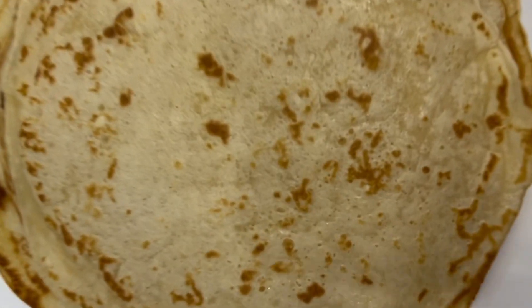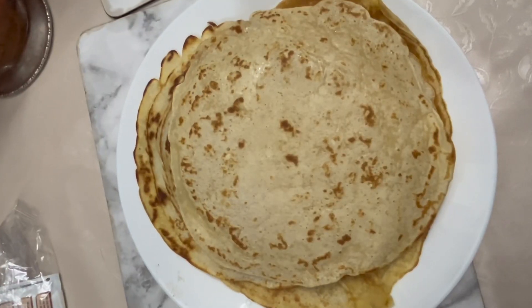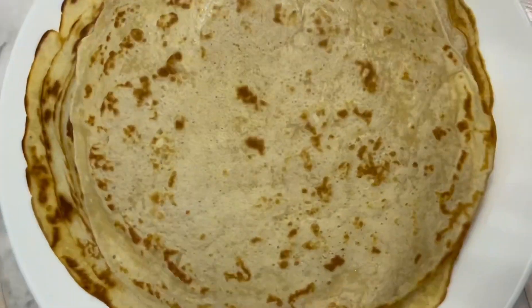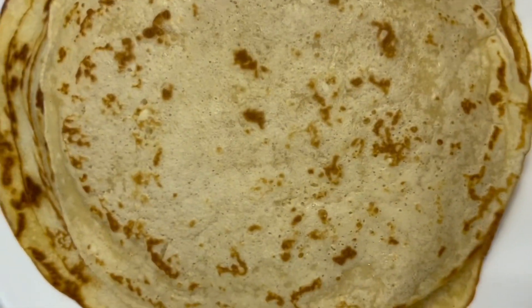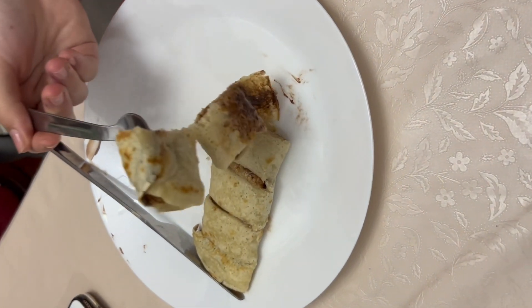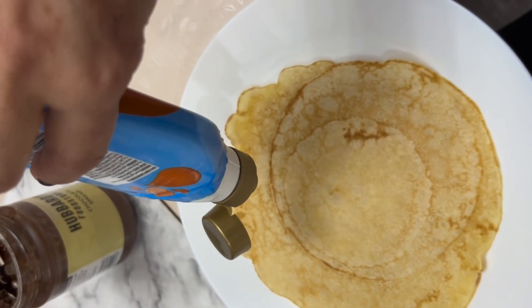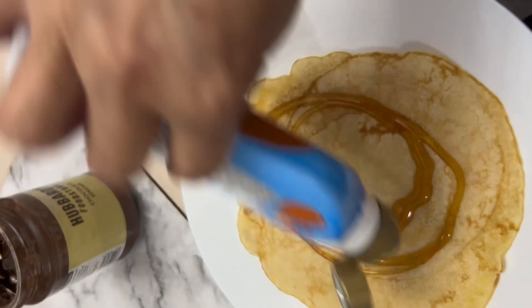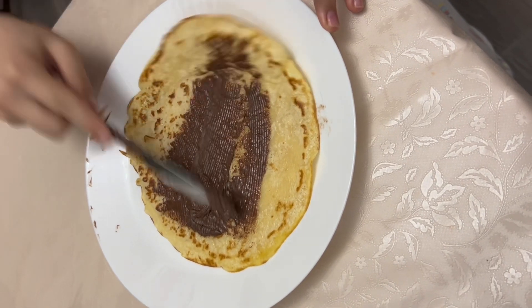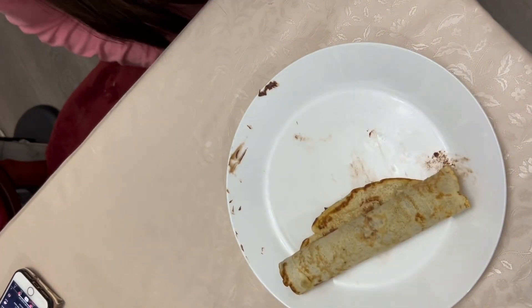Thank you for watching. Thank you for today. Pancakes with Nutella in there — we'll talk about it. We're done.